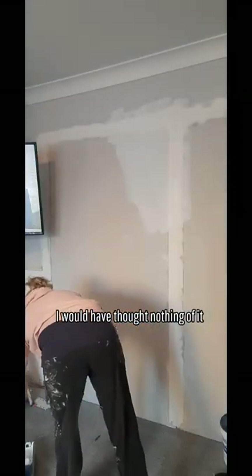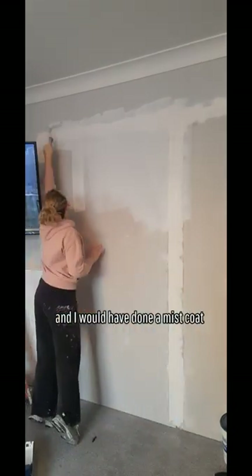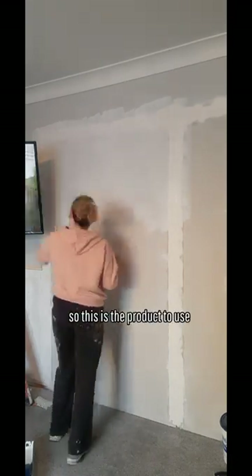So I'm ready to prime the walls where I blocked up the doors. I'm using this Tikkurila Optiva Primer. A couple of years ago I would have thought nothing of it — I would have grabbed normal emulsion paint, watered it down, and done a mist coat. But Kate from Carlo Paint Hub, who makes really boring things about paint seem interesting, said this is the product to use.